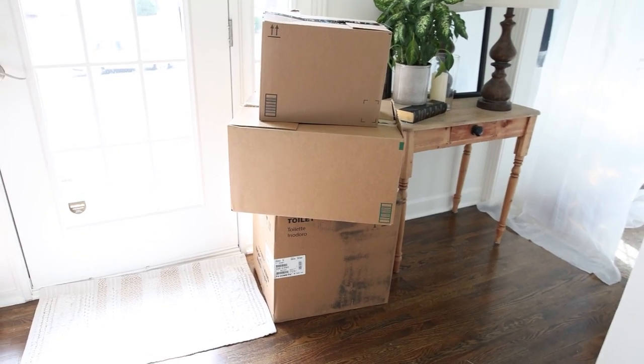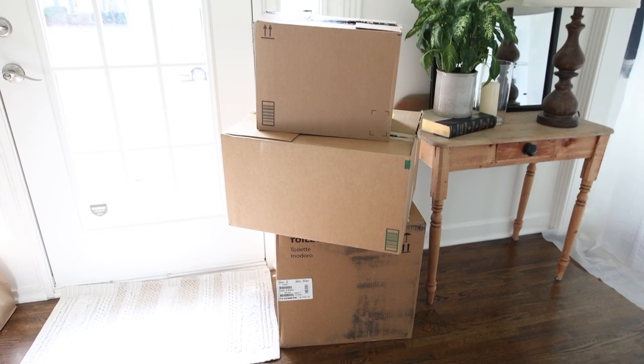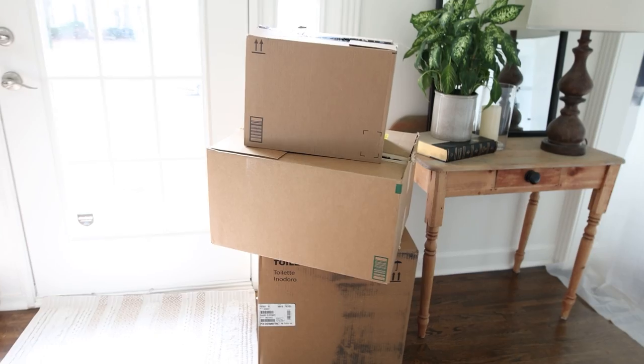The other challenge I face is that I get a lot of packages sent to my house and they usually just collect at my front door, so I was needing somewhere to put all the packages, especially since I've been live streaming on Amazon and I seem to get a lot more coming to my house. So one day I had this idea since we don't really use our dining room all that much.